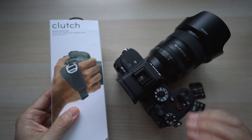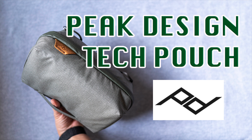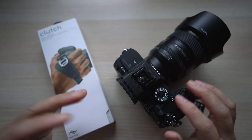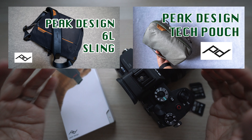I've enjoyed using many Peak Design products. I've done a review of the Peak Design 6L Sling, which is my go-to camera bag, and I've also uploaded a review of the Tech Pouch. Even though we're not traveling or going out too much these days, I actually use the Tech Pouch every day at home to store and organize my many tech accessories. I'll link both videos here and below in the description.